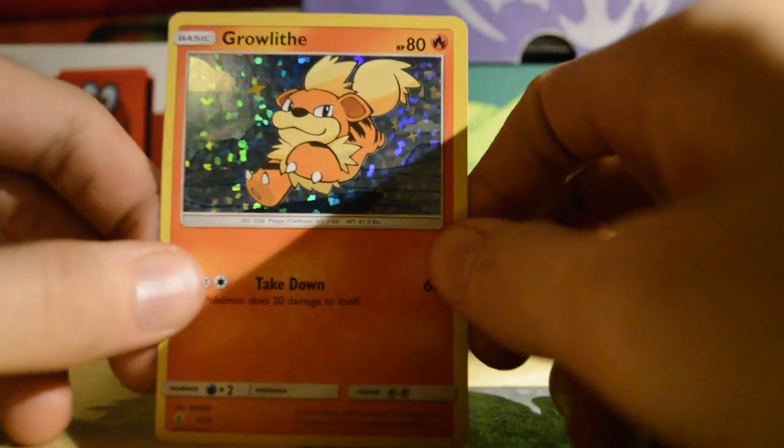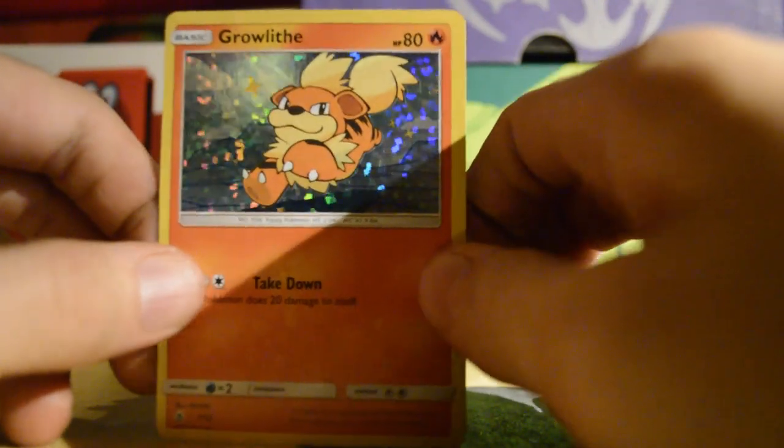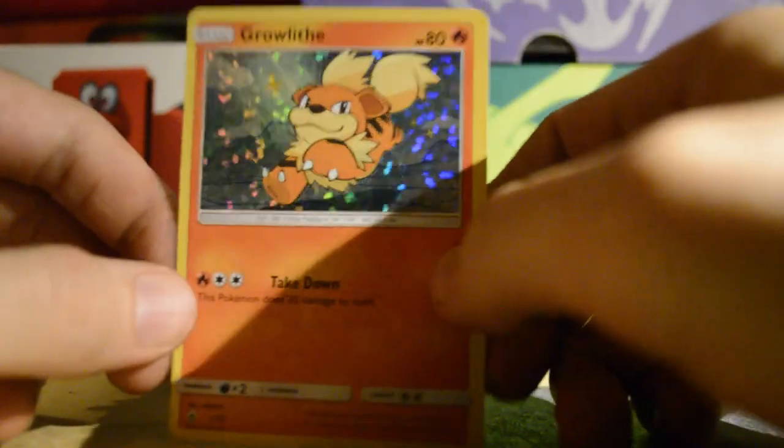We got a Growlithe with holo — not the Eevee.